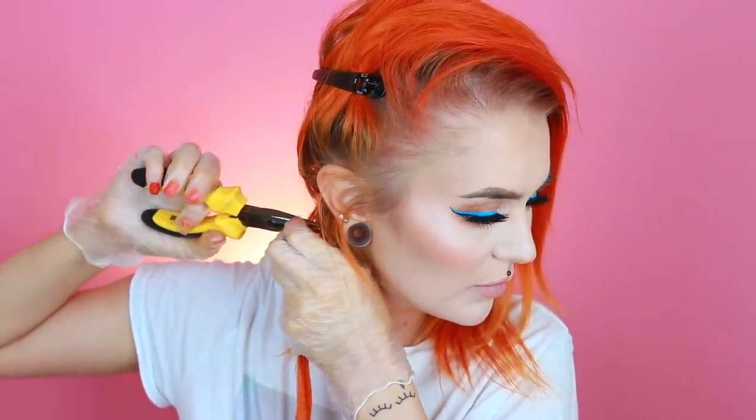Guys, this is the last strand of hair that we are going to remove and I am very, very excited about it — so this needs to be filmed for sure. I am in pain everywhere; my neck and my back is killing me.